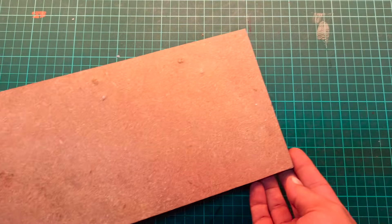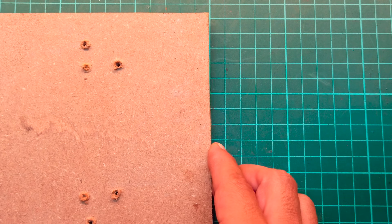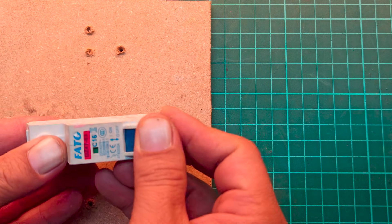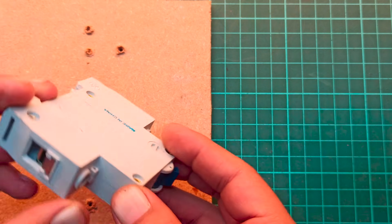Now take a wooden sheet measuring 11 inches in length and approximately 6 inches in width. We will install a circuit breaker here. This not only protects against short circuits, but also ensures safe high-powered delivery for spot welding.